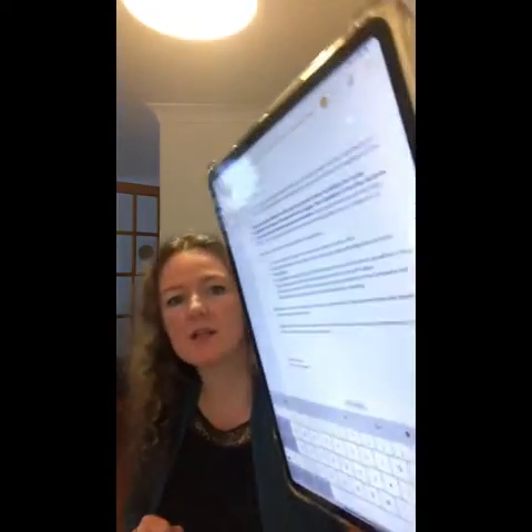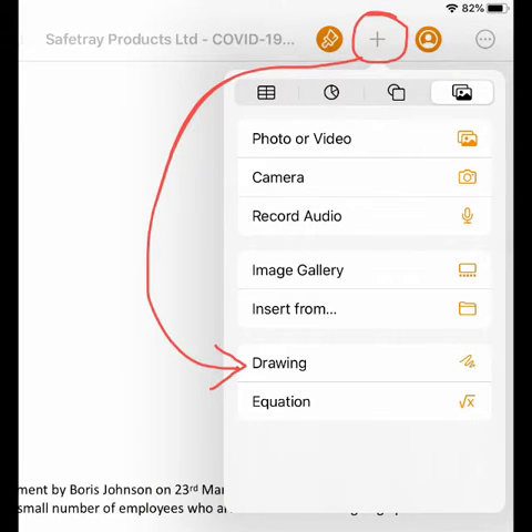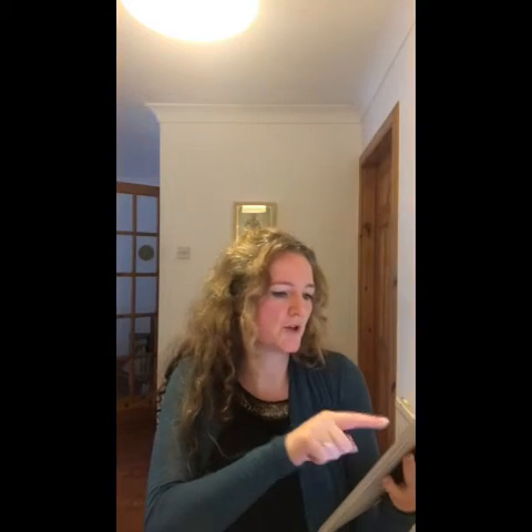Now that I'm in Pages and the document is fully uploaded, I'm going to click on the plus sign in the top right hand corner. That plus sign gives me certain options, and one of them is Drawing. I'm going to click on Drawing and that will allow me to create a signature block.